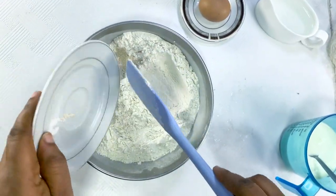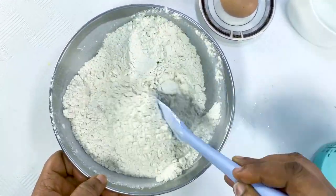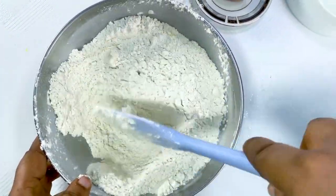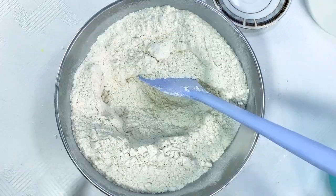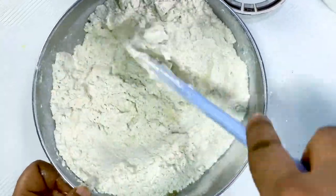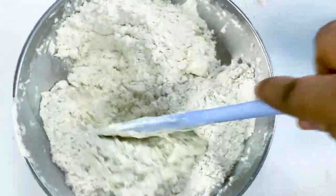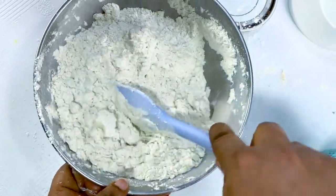After adding the sugar, I'm adding the yeast and salt. I'm putting a hole in the middle and breaking the egg. Make sure you sift your flour before using it — I sifted it off camera. It's very important to sift your flour before using it.